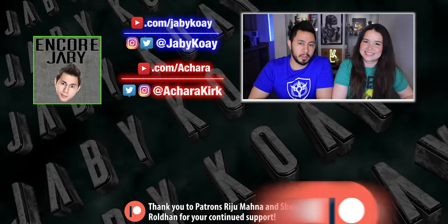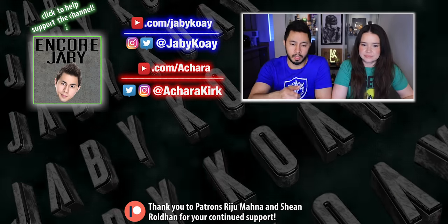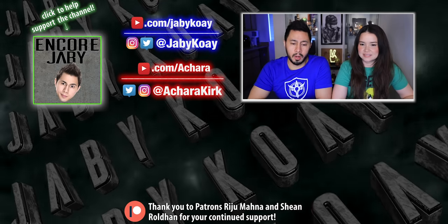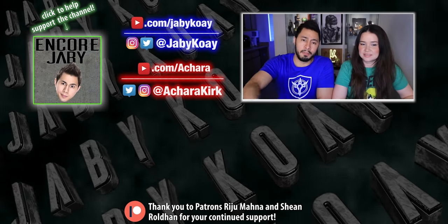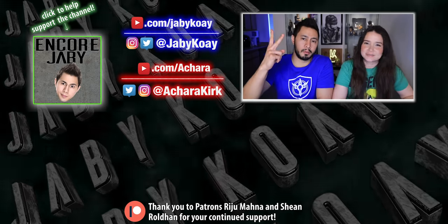Thanks so much for hanging out with us — hopefully you enjoyed that. If you haven't already, subscribe to Village Cooking Channel and give the original video an upvote. For whatever reason it has 48,000 downvotes — I have no idea why, but it's got 520,000 upvotes, so that's pretty cool. Give them a subscribe, give this channel a subscribe as well. I'm Jabby Kawai, this is Achara Kirk — peace out!